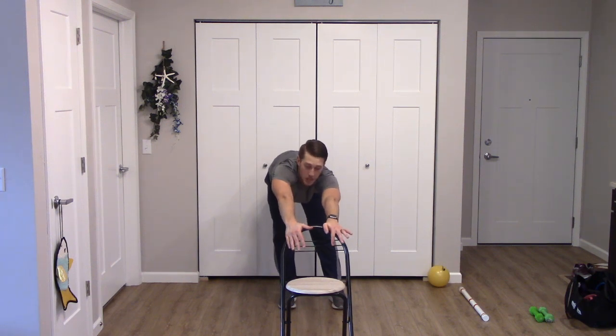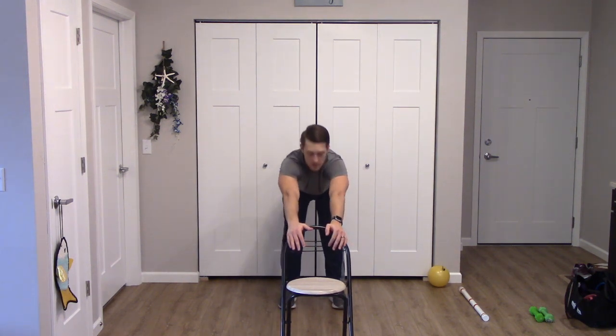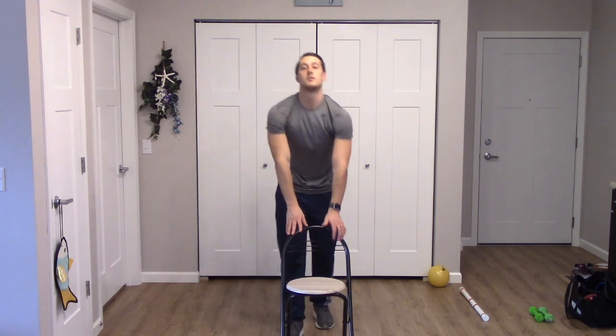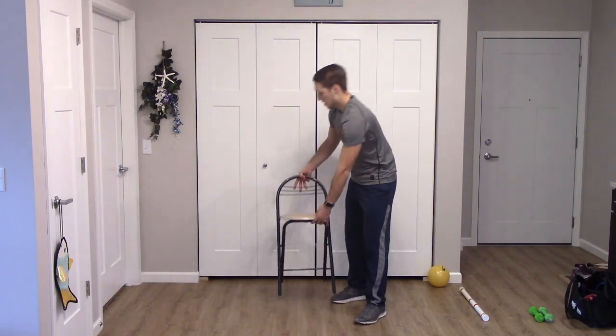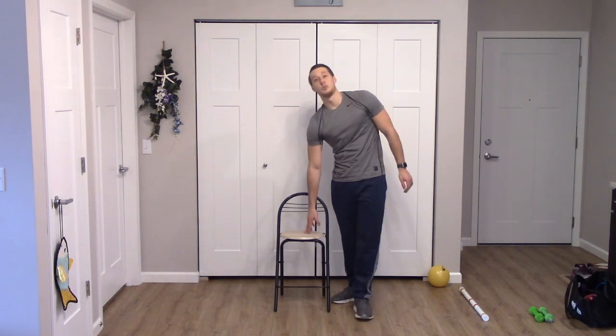Good, let's come back to the center. Carefully walk yourself towards your chair as you come up. Awesome job. Have a seat in your chair and we'll get into our deep breathing and relaxation.